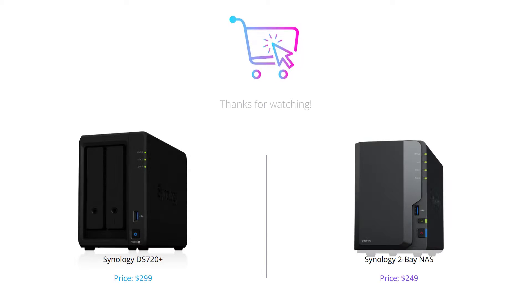That's it for our comparison of the Synology DS720 Plus and the Synology II Bay NAS. We hope this video has helped you decide which device best suits your needs. Don't forget to like, comment, and subscribe to our channel for more reviews like this.